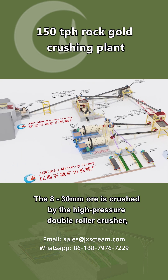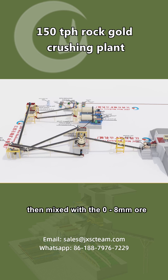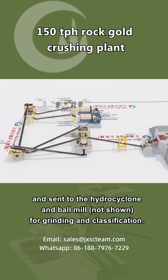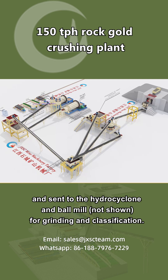The 8–30 millimeter ore is crushed by the high-pressure double roller crusher, then mixed with the 0–8 millimeter ore and sent to the hydrocyclone and ball mill (not shown) for grinding and classification.